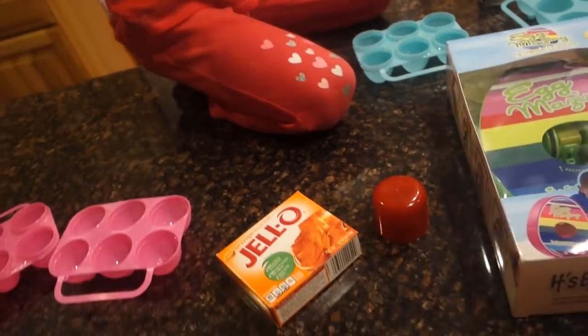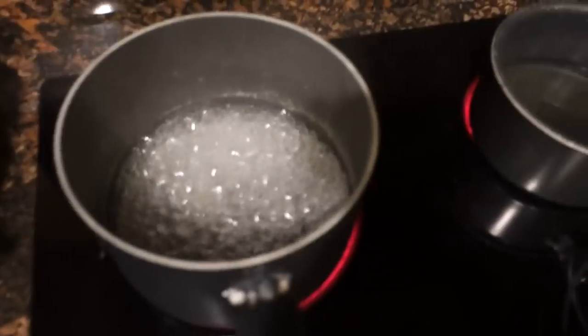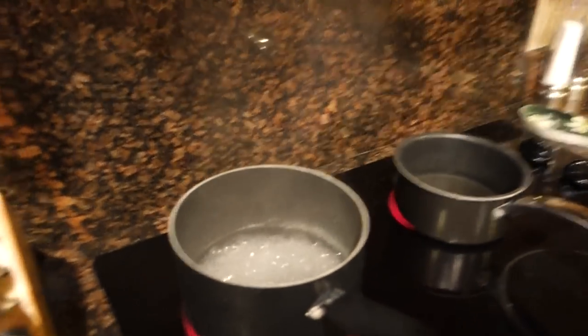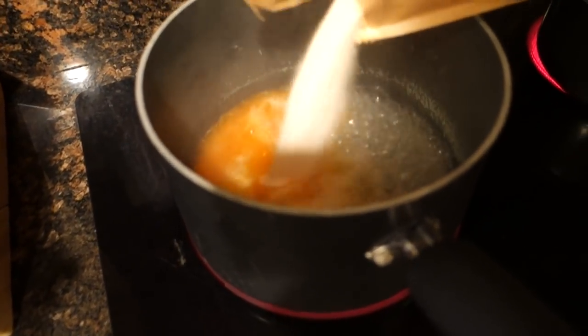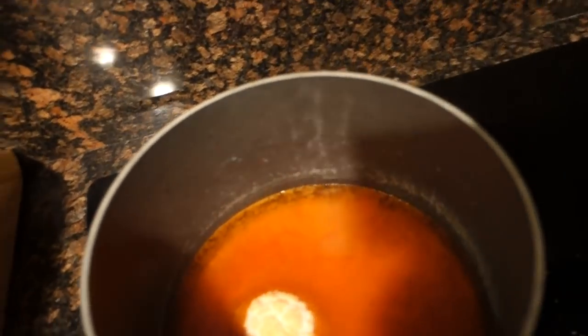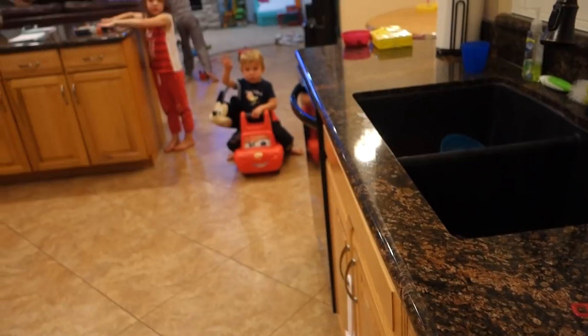So now the next step is we boil the water for the Jell-O. We got some boiling water here, that means we can pour it in. We took these out of the box. It's Easter spirit here. Let's open up this. We're going to spill this. Oh, it's orange. Then we got to stir this really quick. Let's get a spoon — we get a big mess. There we go. Look at you — speaking of Easter spirit.